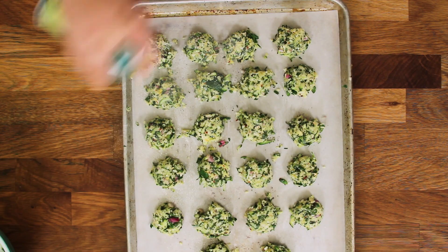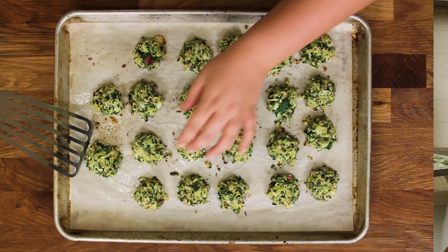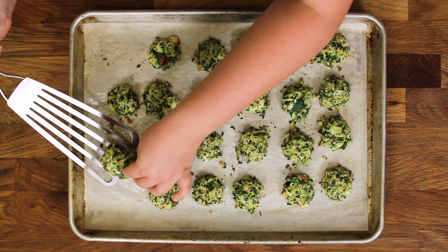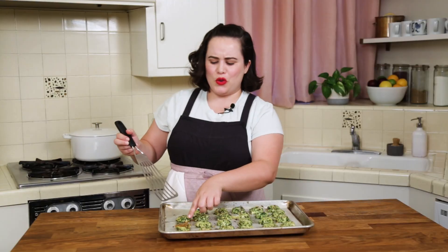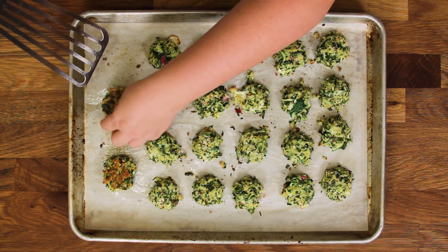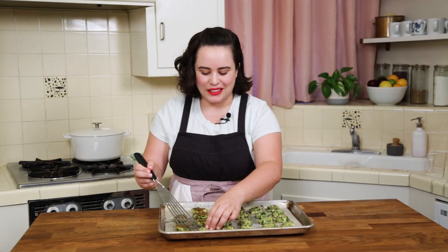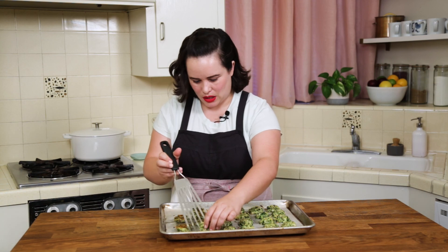They're not perfect and they're not perfectly placed because perfection is lame — this is looking great. A lot of spritz on top and we're going to pop these in the oven. These little guys have been in the oven for about 12 minutes — look at that color, so pretty! We're just going to give them a little flip and then continue baking. I want to eat them now, but I want that delicious brownness on the other side too.